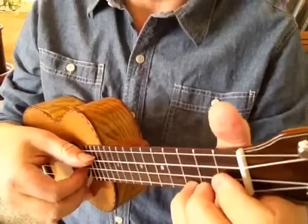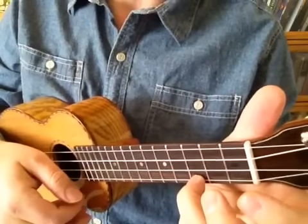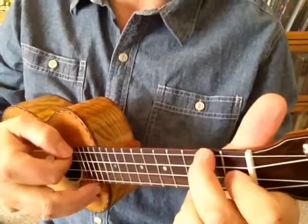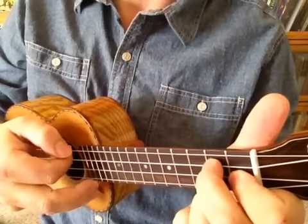So let's hear this with a few more chords in the key of C. I'll play the C chord using this pattern again, then the F chord, G7, and back to C.